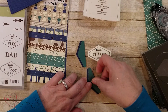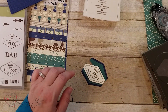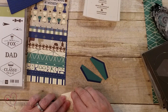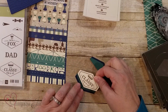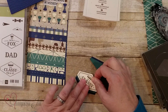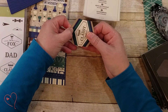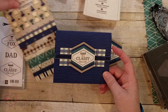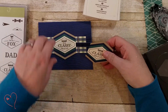In order to pop this up, I'm going to use dimensionals on both sides. What I'll do with the first one is take the adhesive off and place it where I want it so I can line it up first. Then I'm going to do the same thing with the second one and line that up, and then you've got that stair step kind of look. This is actually an idea from the Stampin' Up newsletter that we get as demonstrators — I just copied it from them.